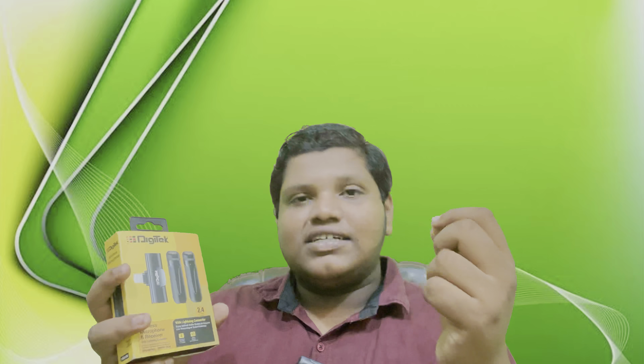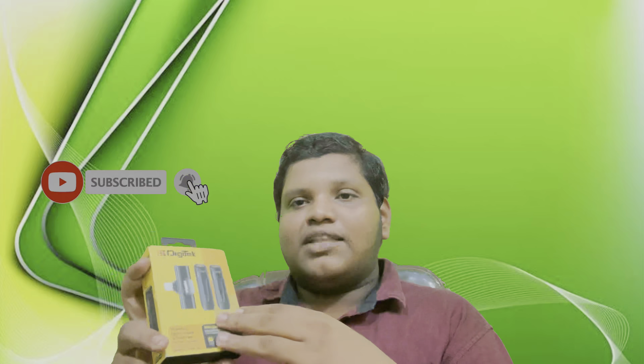I am very excited to review this mic for my iPhone. I also have a Redmi Note 9 Pro Max. I am not yet able to fully review this mic, but I am going to go through it now.